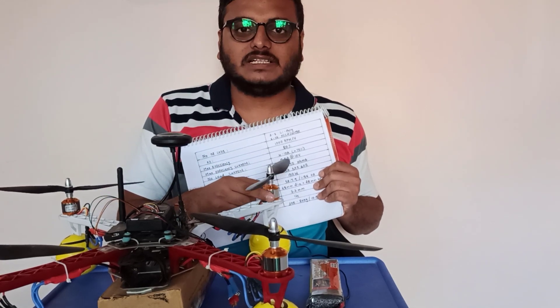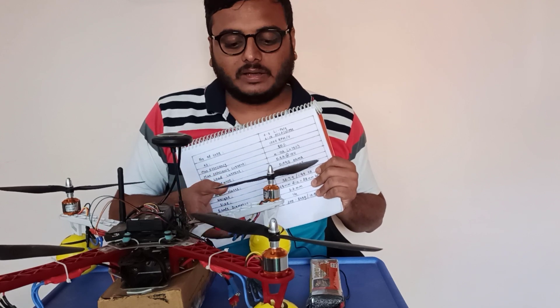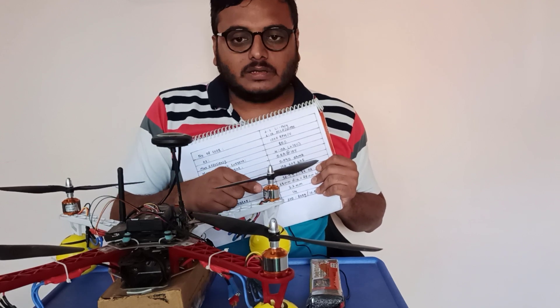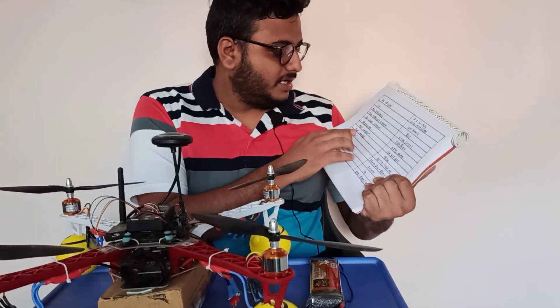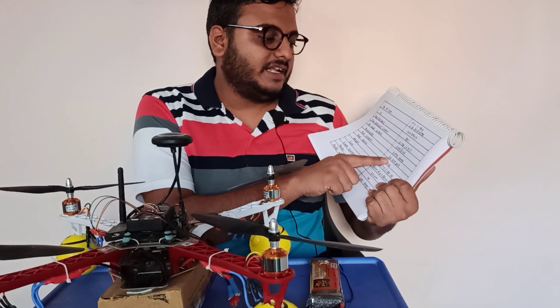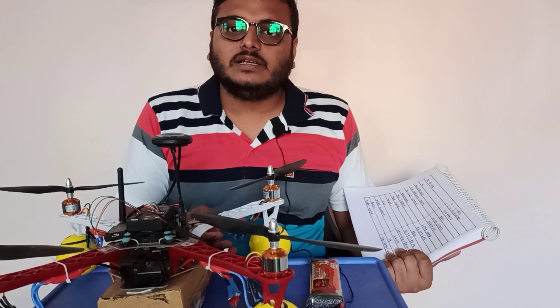Each motor — if you consider 500 grams — it will provide 2 kg of thrust. Then, what is the current rating? It says around here maximum current: 13 amps. So then, how do you choose the ESC based on that?